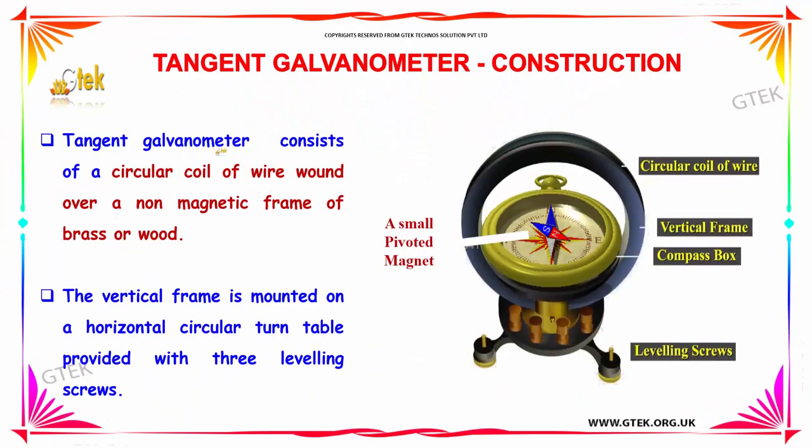Tangent galvanometer consists of a circular coil of wire wound over a non-magnetic frame of brass or wood. You are able to see the circular coil of wire here. And this is the vertical frame. And this is the compass box with a small pivoted magnet. And this is the leveling screws. The vertical frame is mounted on a horizontal circular turntable provided with three leveling screws.